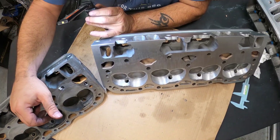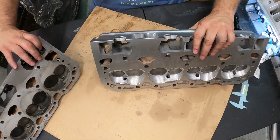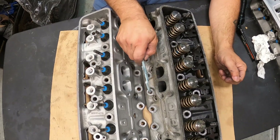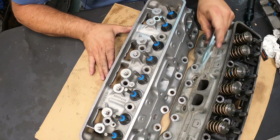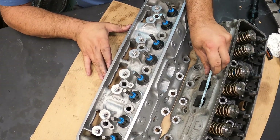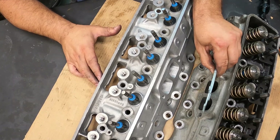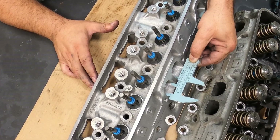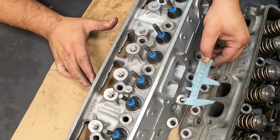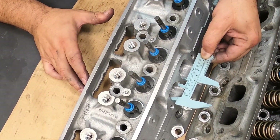While not opening up the chamber too much where you'd have loss of compression — nicely done, Lloyd. Look at the massive difference. The whole bowl area — everything, man — this is just a beautiful setup.